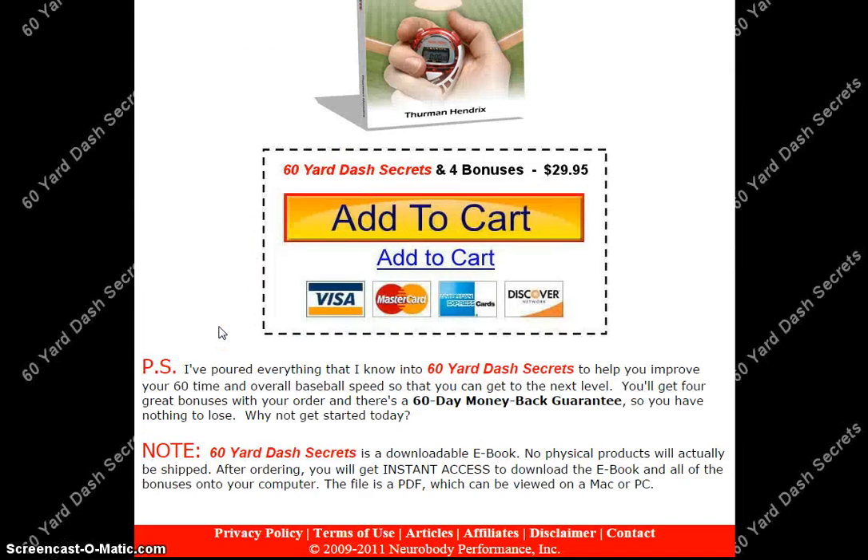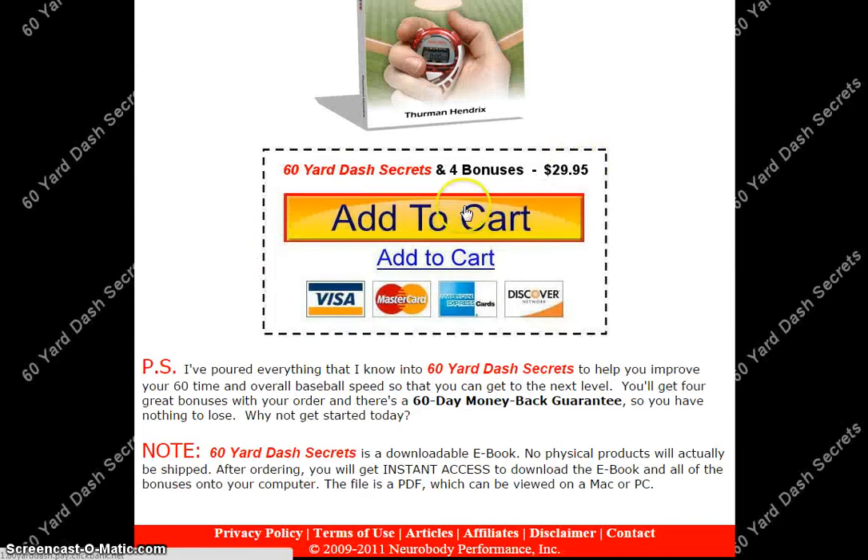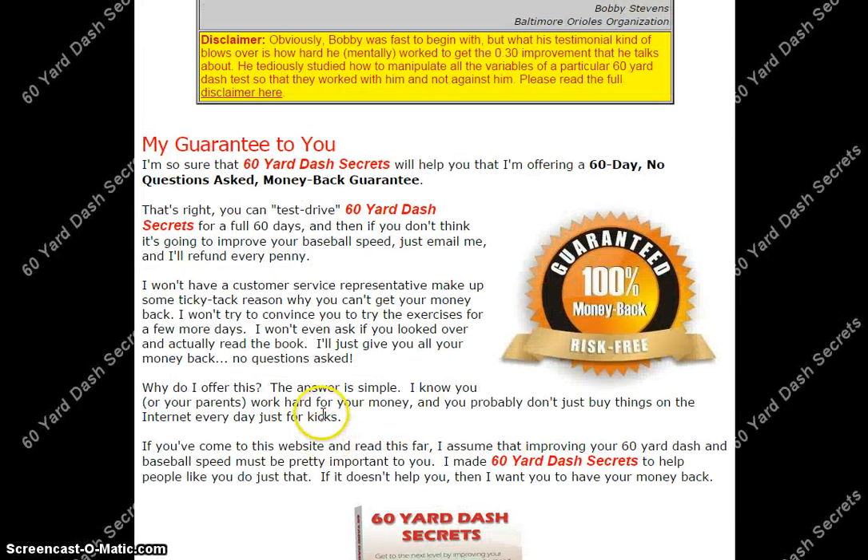All in all, for only $29.95 — so if you guys want to jump in, just click on the Add to Cart button and you are good to go. And best of all, there's a 100% 60-day money-back guarantee. Bottom line: nothing to lose and everything to gain.